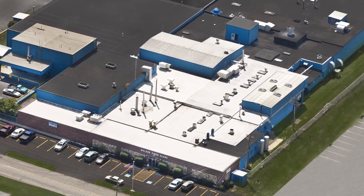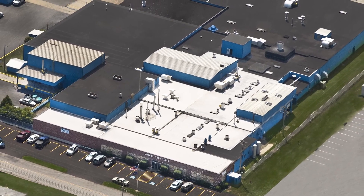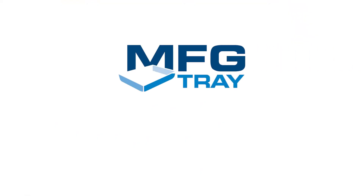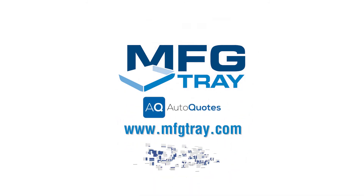MFG Tray's combination of performance, durability, and flexibility of composites really makes the difference in the food service industry. To find out about all of our food handling, processing, storage, and food display solutions, check out our website MFGTray.com or find us on Facebook.